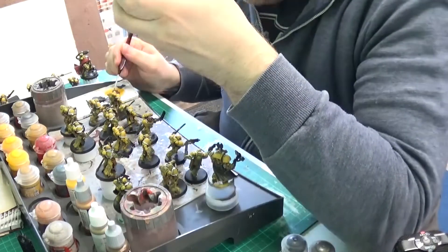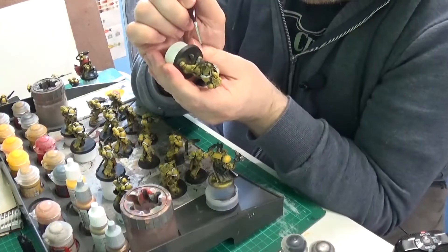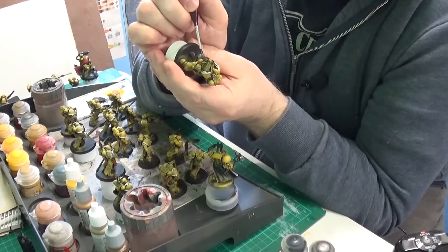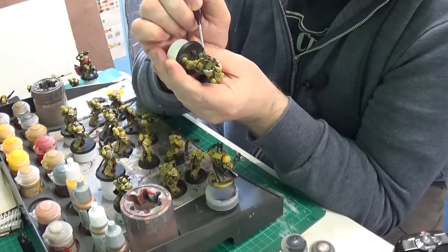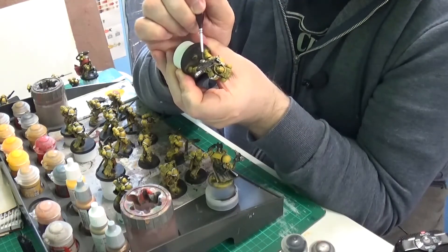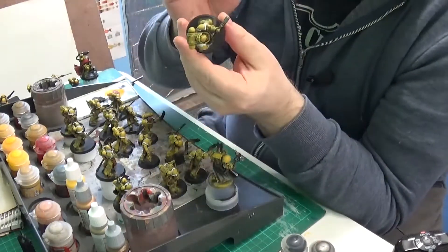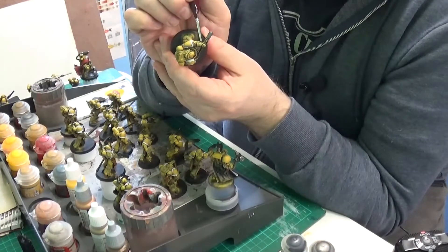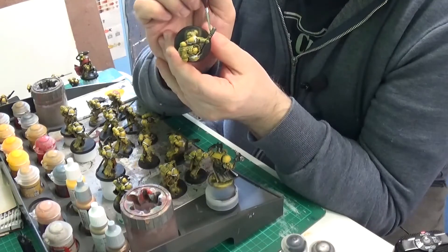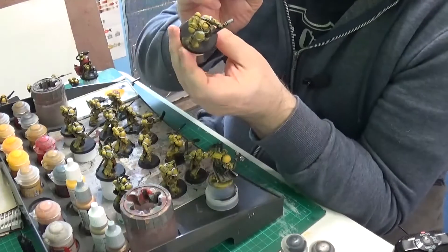Do I want to try drilling the barrels out? I stopped drilling barrels a long time ago — I realized I'm not that good at it. Unless it's perfectly centered I'm not really a fan. It was always better to just paint the barrels, which is fine because you can always drill them out after the fact. So I'll paint them on this iteration and I can always go in later.